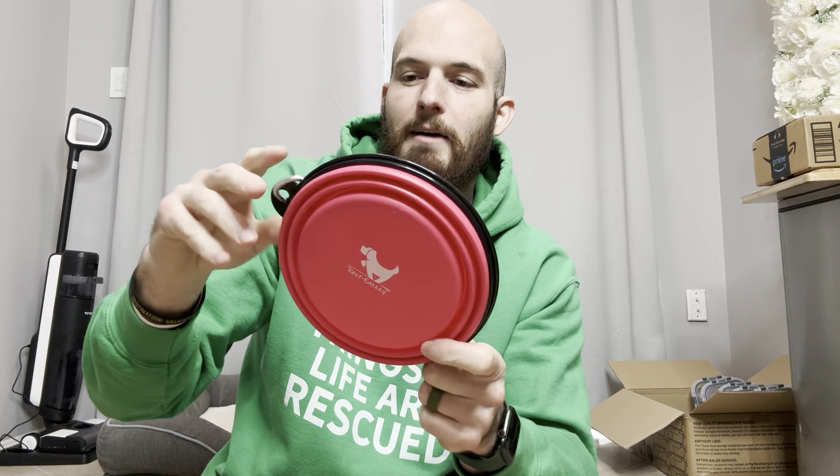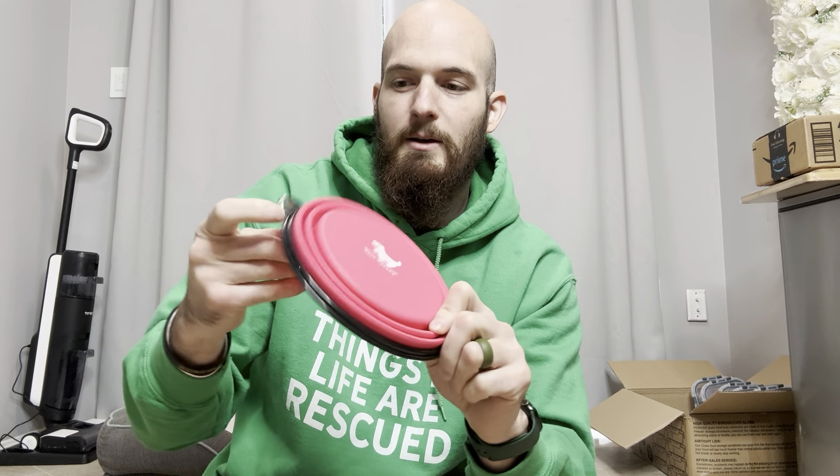They have these nice little carabiners on them, so if you are hiking and you have a water pack or anything, you just clip it right on there. You can clip it on a belt loop, wherever you need to — you have the capability to actually clip this to something.